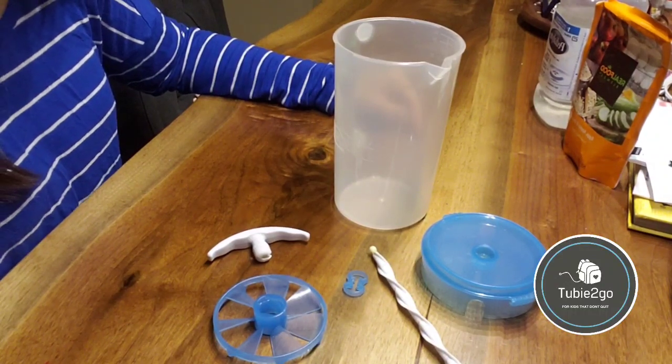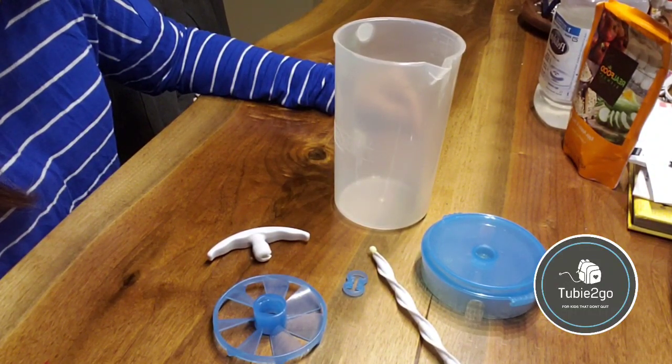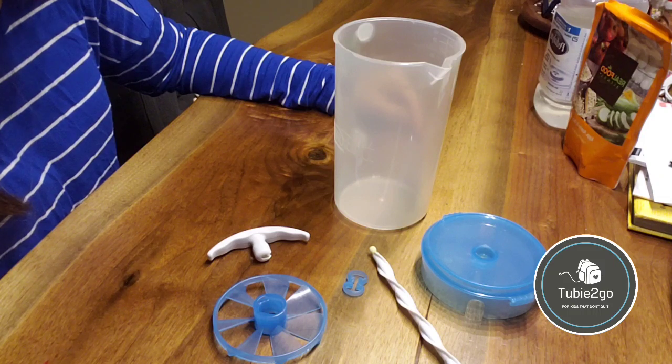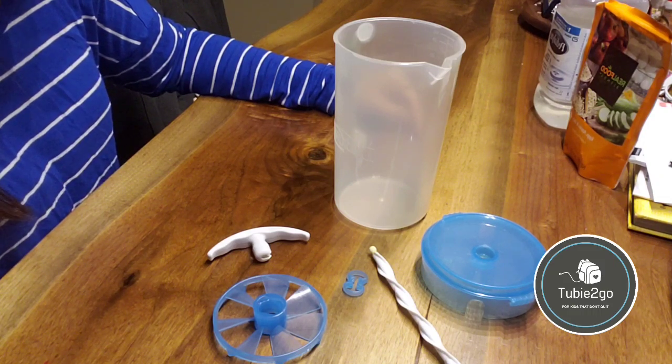Hey guys, in today's tube-to-go video I'm going to do a quick demonstration of the pitcher that we use to mix Magnus's blends. He eats four times a day, so usually I'll just mix the entire pitcher's worth because he only has one pitcher's worth in a day.